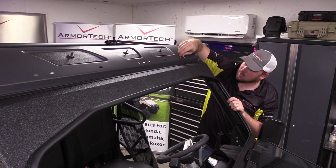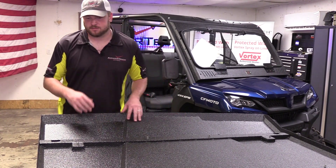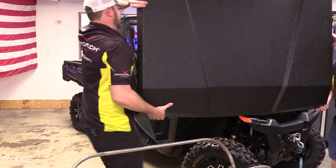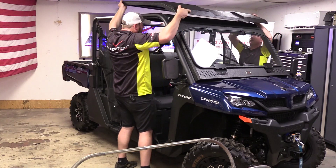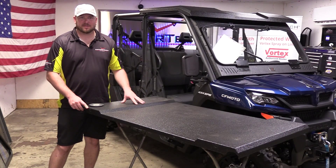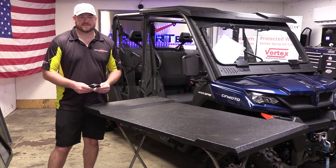Now we'll grab some extra hands and get this top put on the unit. We'll grab the B panel out of our box and head to the rear of the unit, along with some of our foam seal out of bag number 77.